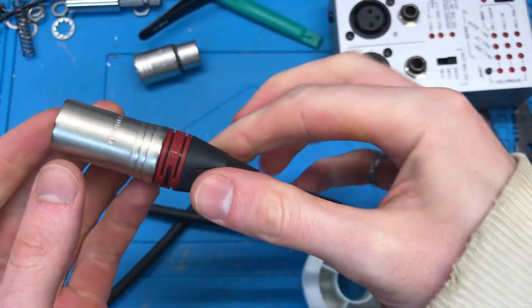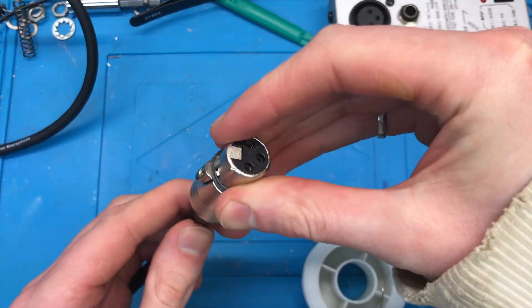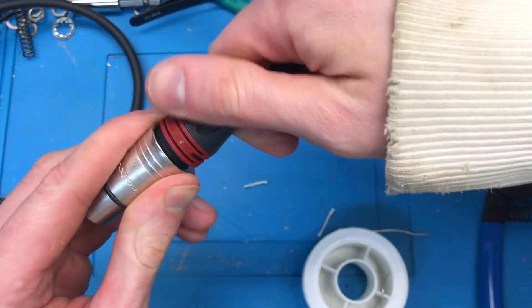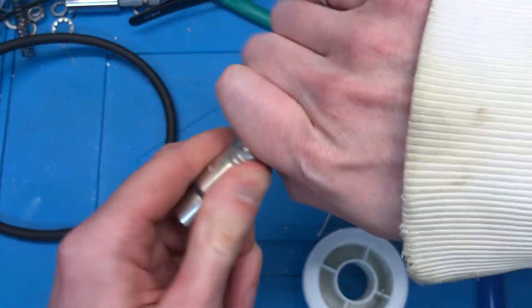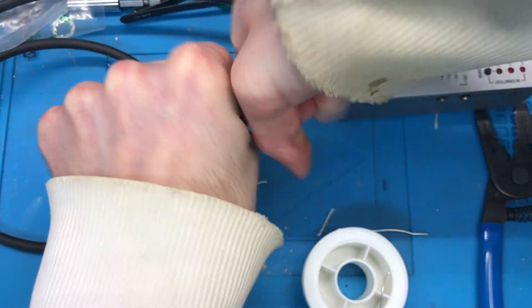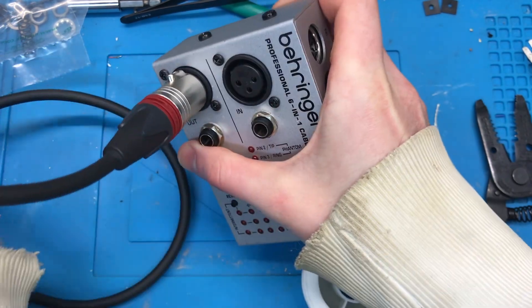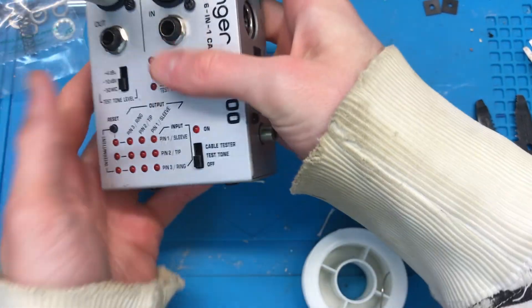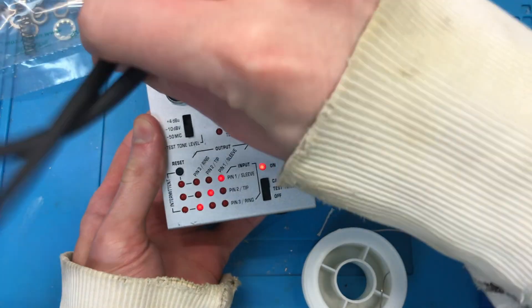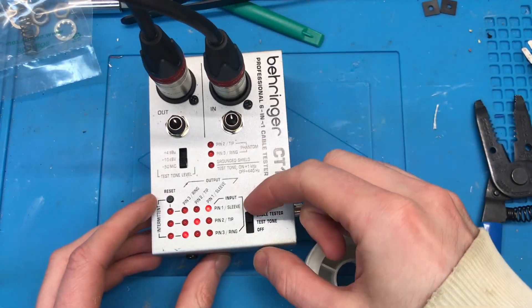I wonder if they got a little cross-threaded — I always get some of these a little loose. Now we put it in and check the straight line, wiggle it around, and we make sure the intermittent lights don't come on. Good to go — we have ourselves a cable.